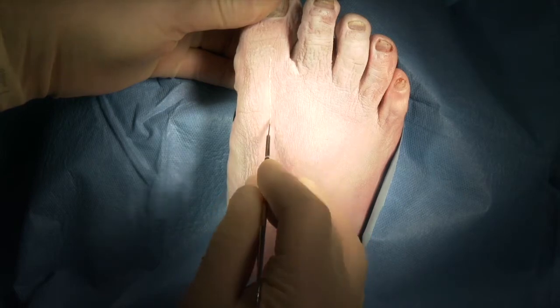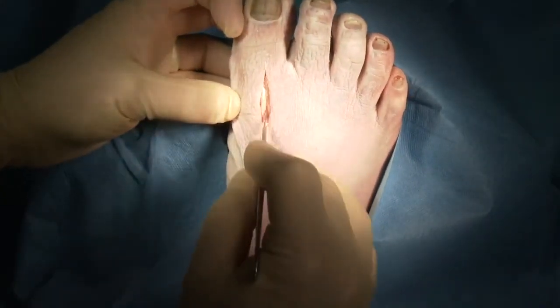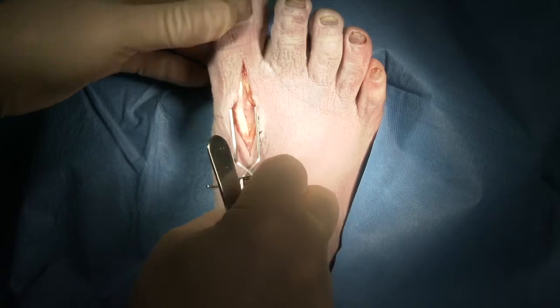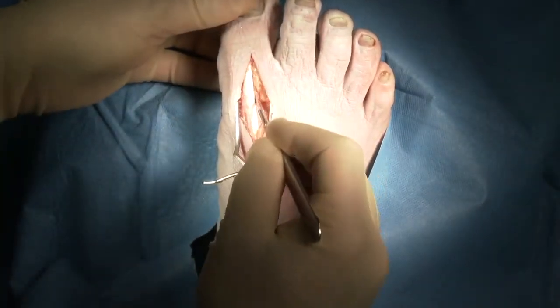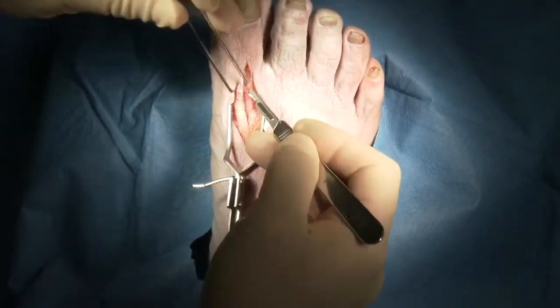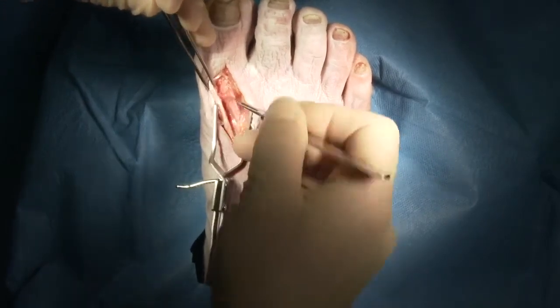We're going to demonstrate the surgical approach for a first metatarsal phalangeal joint fusion. We'll make our incision starting from the IP joint of the great toe, extending back to the distal third of the first metatarsal neck. We're going to first identify the extensor hallucis longus tendon, come down on the lateral side of that tendon, try to free that up, and move it to the lateral side to allow placement of a self-retaining retractor.